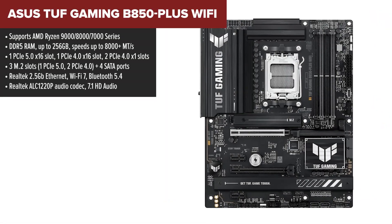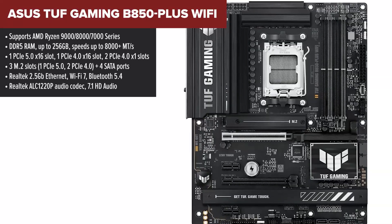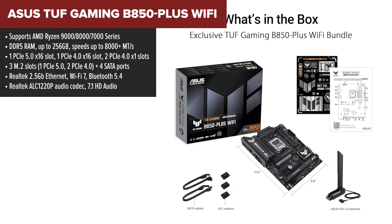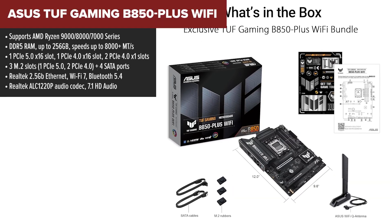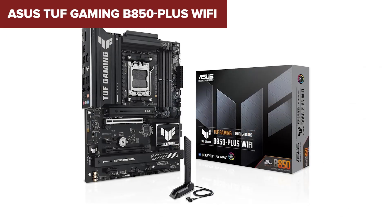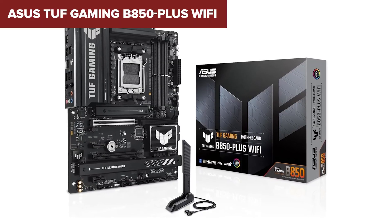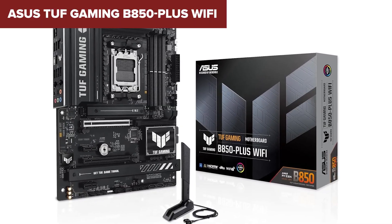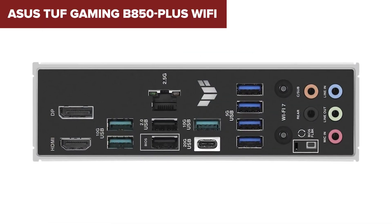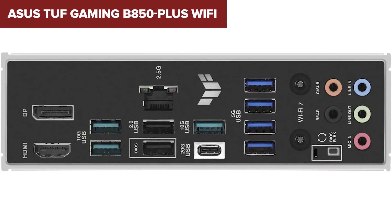If you're looking for a motherboard that balances performance, durability, and affordability, the ASUS TUF Gaming B850-Plus Wi-Fi is an excellent choice. ASUS has built a reputation for sturdy military-grade components and this board lives up to that standard. Unlike the Gigabyte options, this one upgrades the audio to the Realtek ALC1220P codec, which offers better sound clarity. The PCIe 5.0 slot ensures fast GPU support, and the improved power design makes this a solid choice for overclockers.